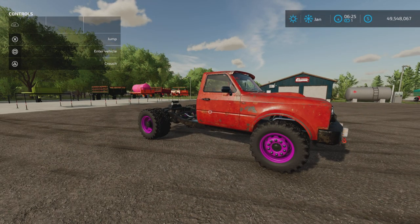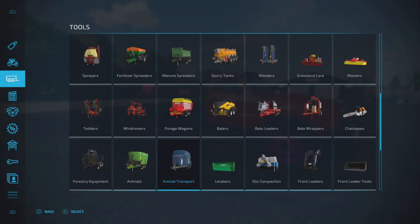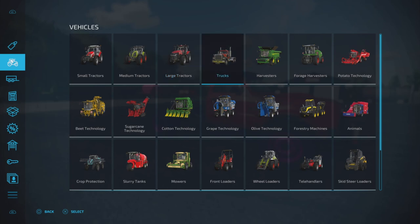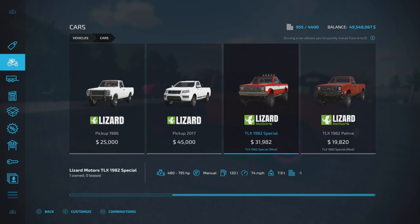First we're going to look at the two trucks in this pack, then the three attachments, and test them all out. The trucks are found under vehicles and cars. We have two: the TLX 1982 Special and the TLX 1982 Patina. The specs are the same — 480 to 795 horsepower, manual transmission, 120 liters of fuel, 74 miles per hour, 7.9 tons.